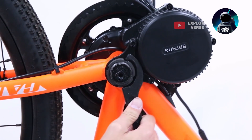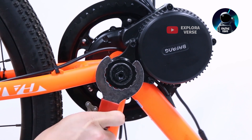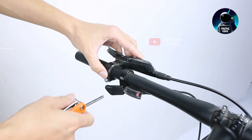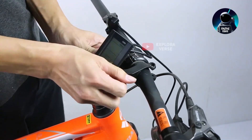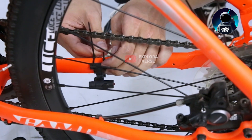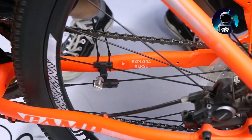Each order includes a comprehensive package containing the M6 15 1000 watts mid-drive motor, a battery, a display, chain ring, speed sensor, brake levers, cranks, bus cable, thumb throttle, and lock nuts. As a bonus, some free gifts are included such as a headlight, wrench, crank removal tool, and gloves.